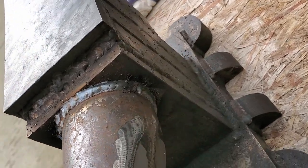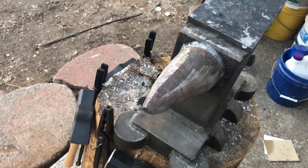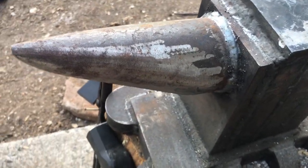Stay tuned as in the near future we will harden the top of the anvil as well as begin forging some metal with it. Thanks for watching and please consider subscribing to follow us on our anvil journey.